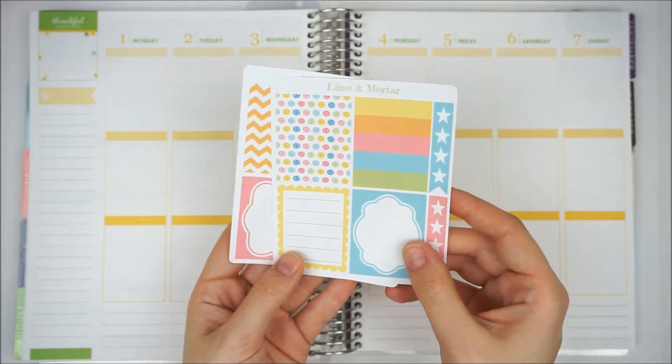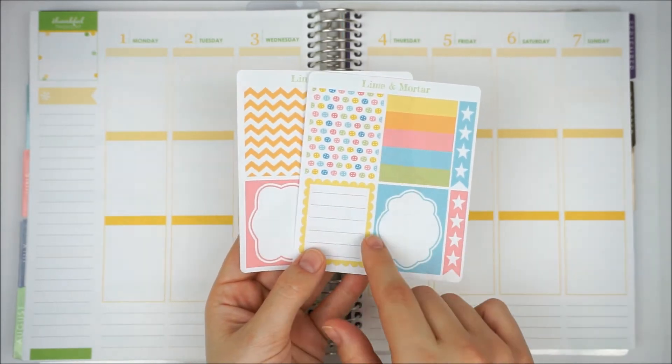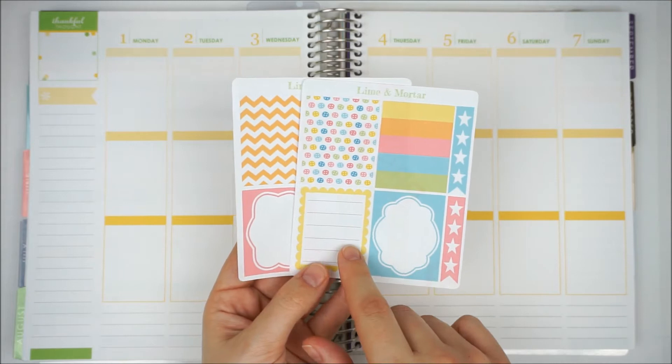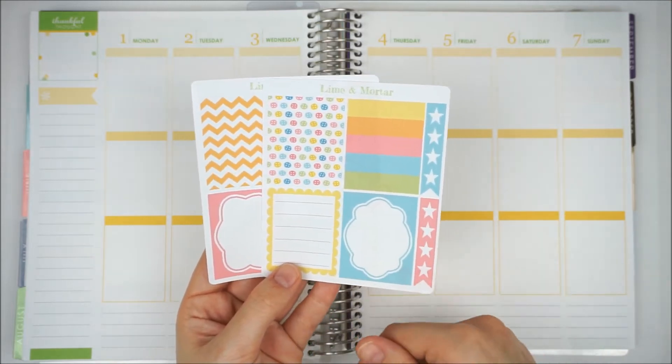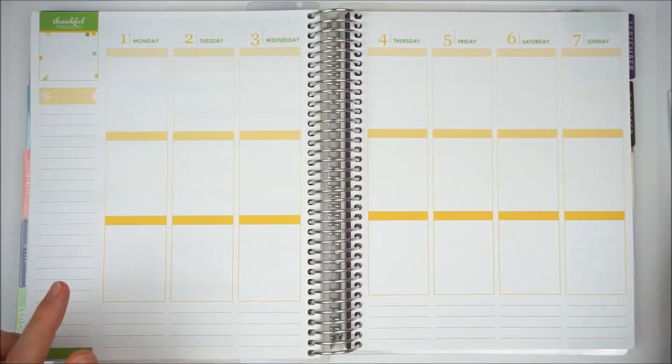I really love Lime and Mortar stickers. I have got several of their kits and decorative items and I really recommend you check them out. I will link the shop down below.